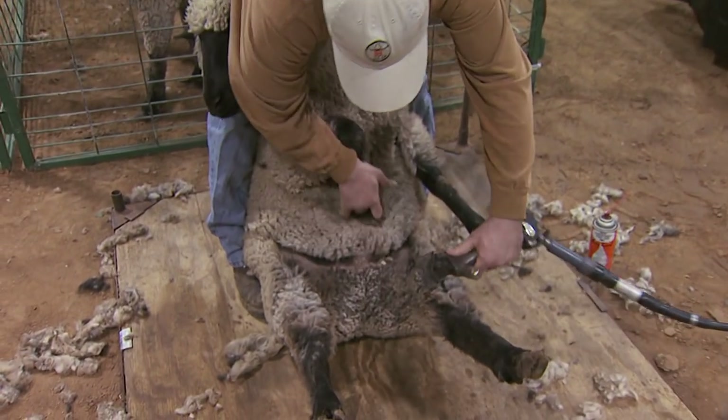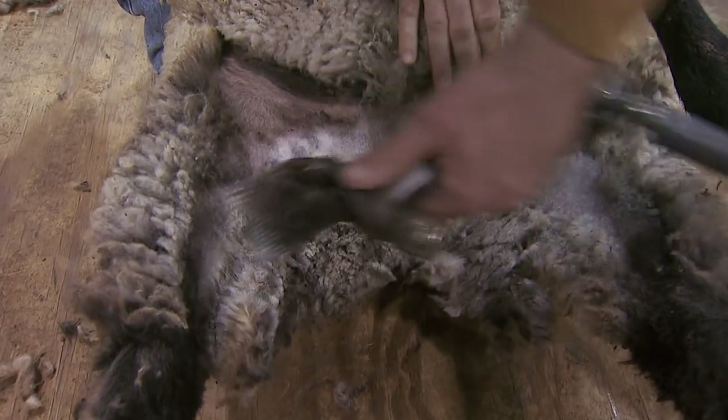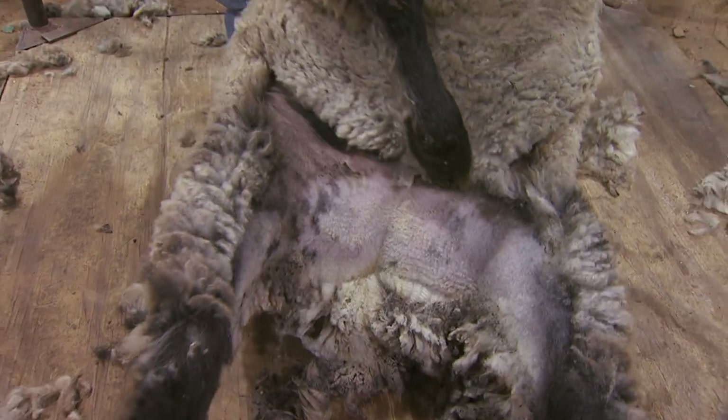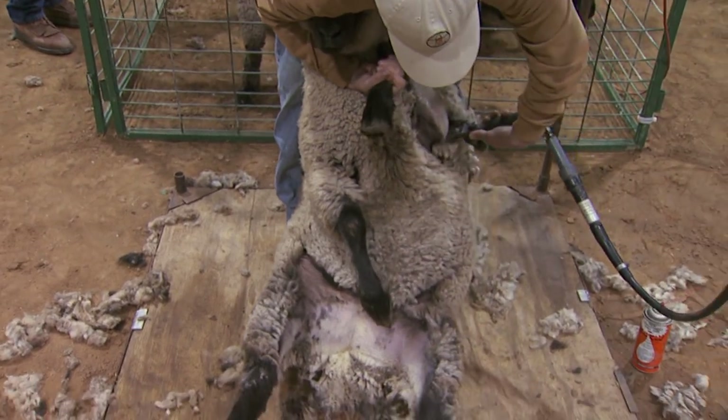I always start with the inner legs. You'll make one full stroke here, one full stroke right beneath it. This is what opens up the fleece — the body — to be able to shear.